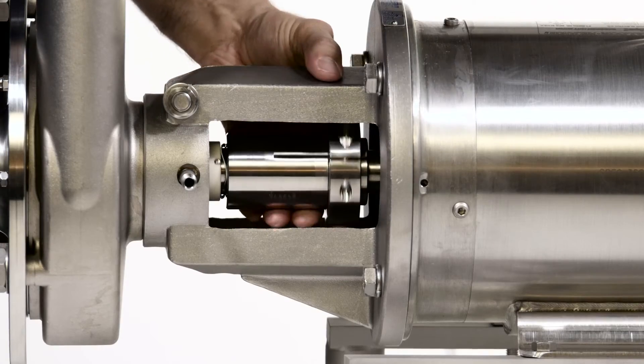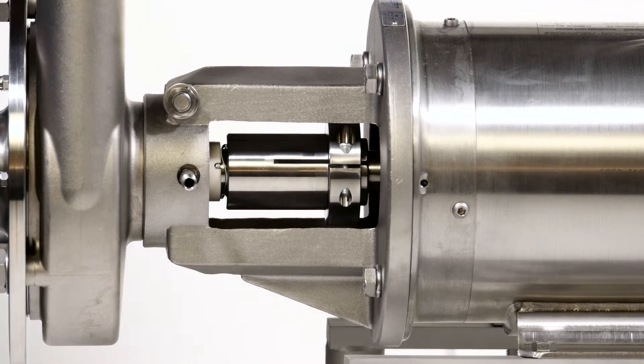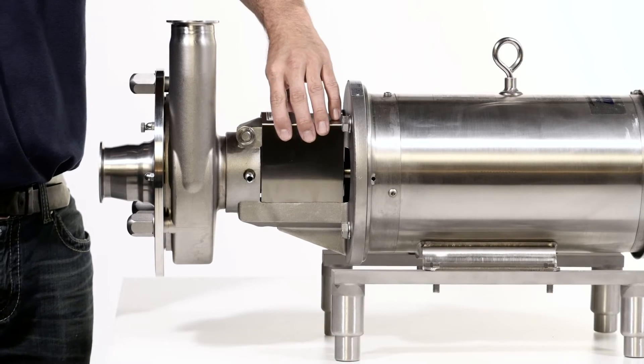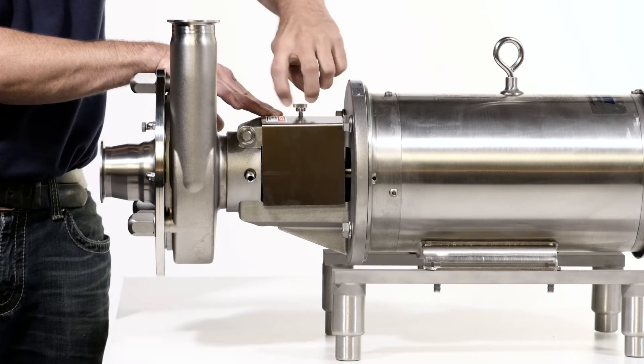Rotate the shaft to check for rubbing. If any is detected, recheck your seal installation. Replace the flange guard. The pump is now ready to be placed back into service.